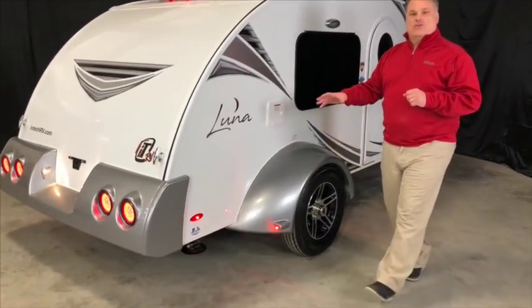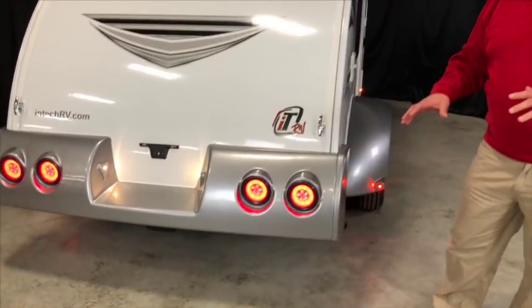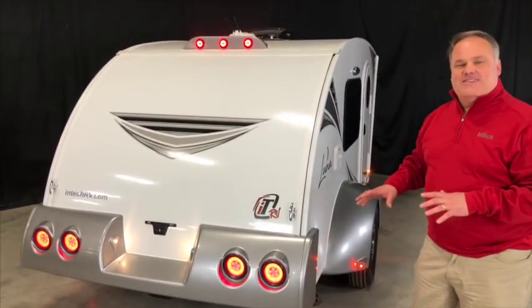It comes all the way back to this rear bumper and we've got our LED lighting all throughout this, but again the contours of this bumper are what set this apart from anything else in the industry.